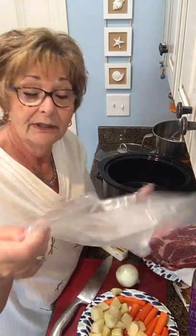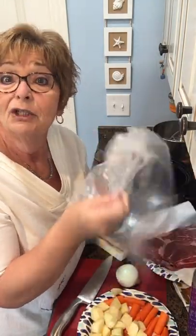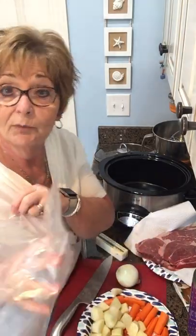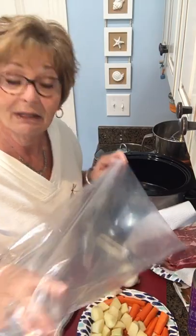A lot of the crock pot recipes say brown the meat, blah blah blah. Well, then you've already dirtied another pan. This one you don't have to do that with — that's number one. Number two, you've got to get these crock pot liners. If you've not heard of them or haven't tried them yet, don't be afraid of them. They are not a thick plastic at all, but they are awesome. They will save a lot of elbow grease. You know me — foil pans, anything to speed along the cleanup.